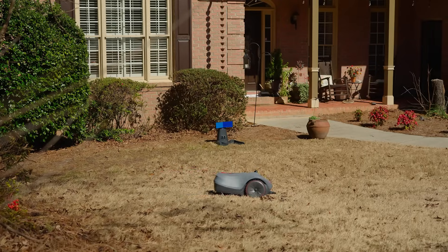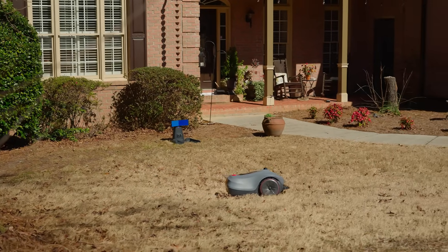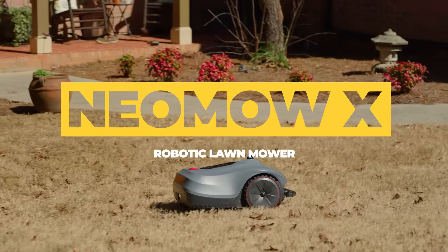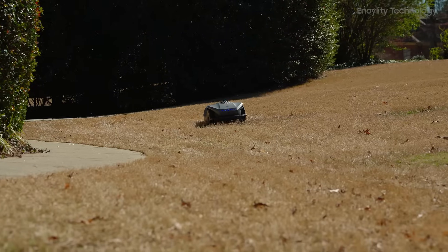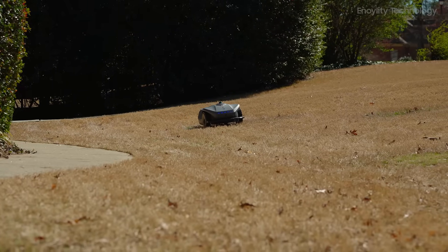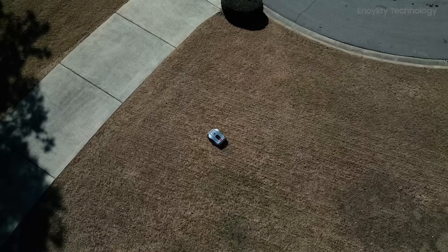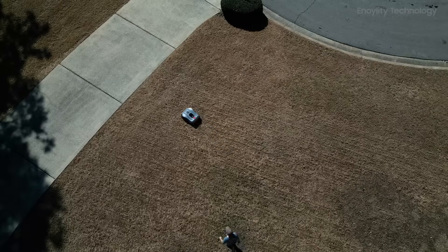Maintaining a perfectly manicured lawn has never been easier, thanks to the Neomau X Robotic Lawn Mower by Hookie. Combining 3D LiDAR SLAM navigation and visual fusion technology, this smart mower offers an effortless, hands-free lawn care experience.